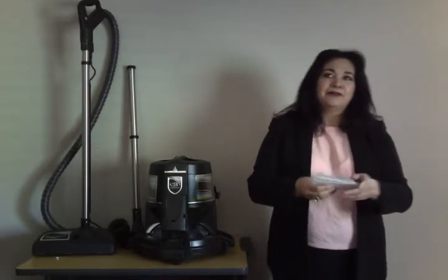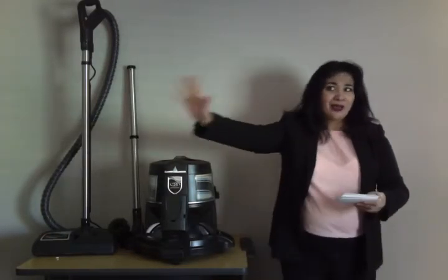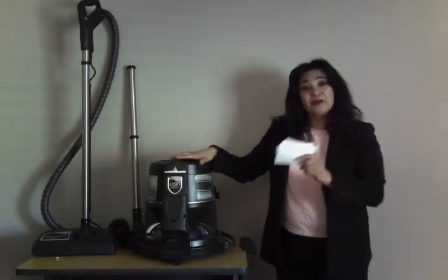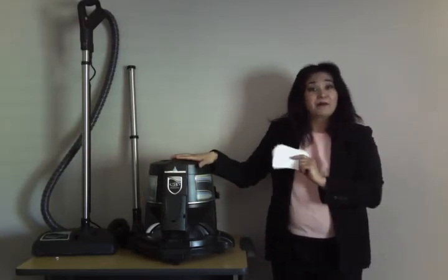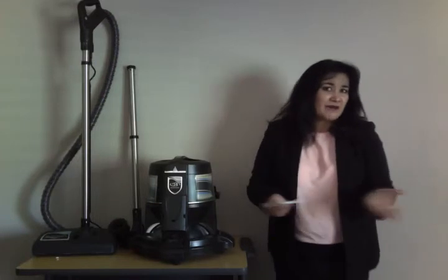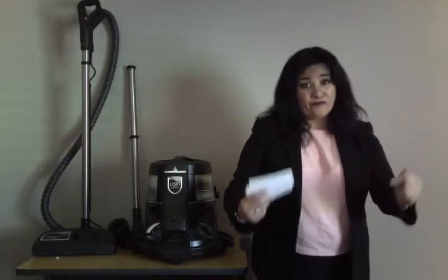Over time, sometimes we have problems with the sink or the toilet — it gets clogged. You don't have to hire expert plumbers and pay them a lot of money. You can do it with Rainbow; it replaces those people. With the money you save, you can start paying for your Rainbow equipment. It has 48 functions. Why pay more when you have Rainbow? It's like having another maid, but you're doing the job — saving time and energy to share with your family.